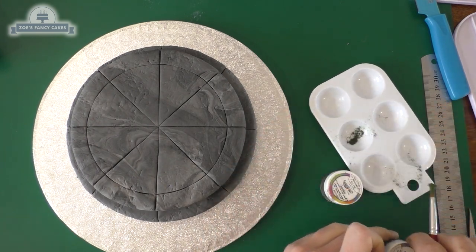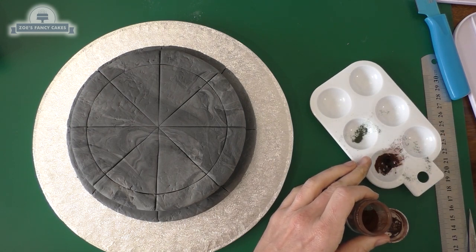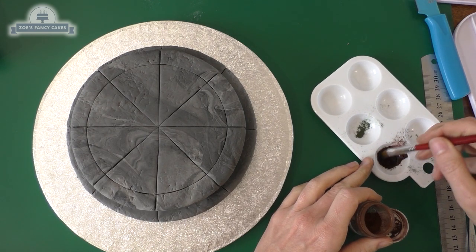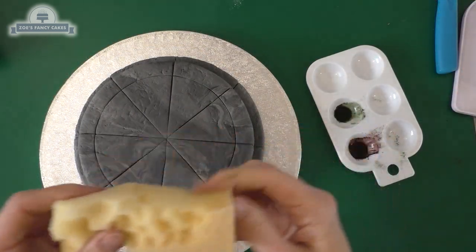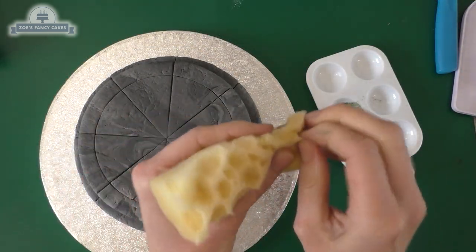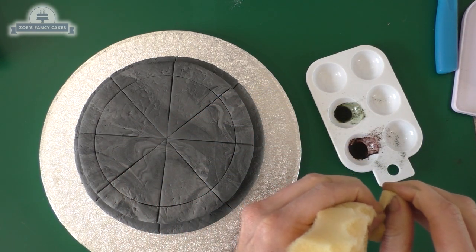While that's having a little drying time, we're going to add a bit of colour to our stone. I've got a brown and a deep green edible luster dust, watered down - I'm just using water for this. I've got a piece of sponge with little bits torn out so that when I use it for painting it will give me a really uneven finish.